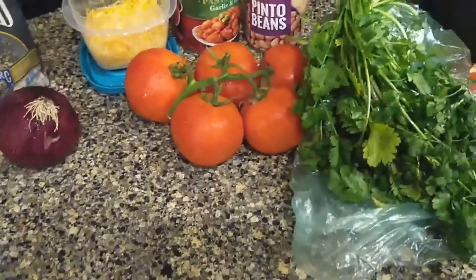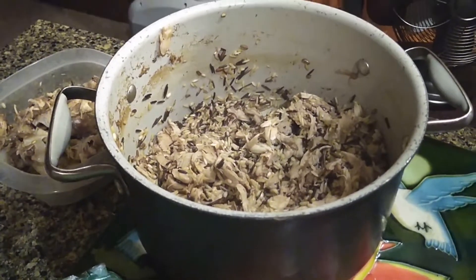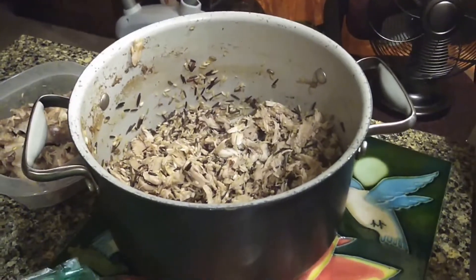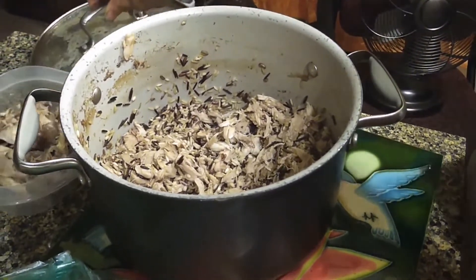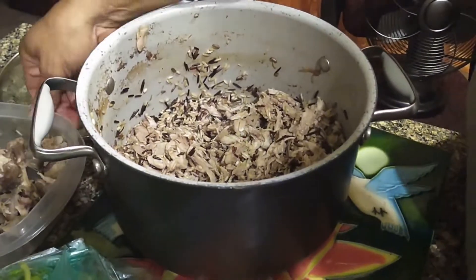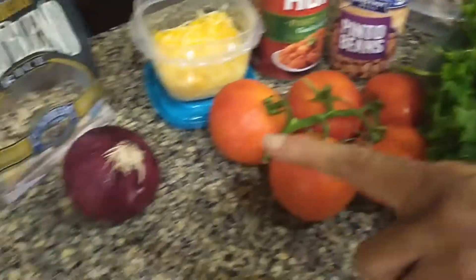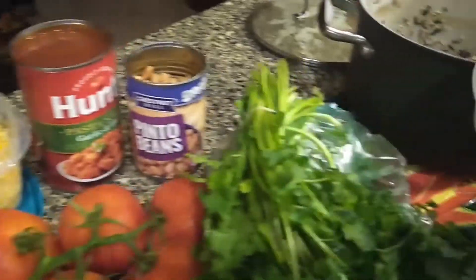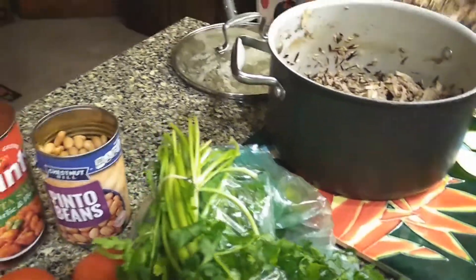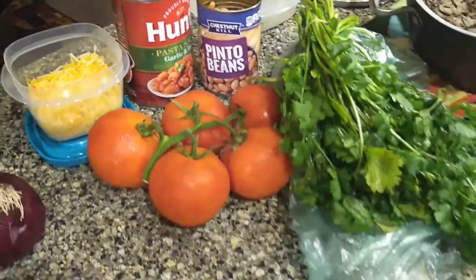Here we've got chicken and rice. All I did was take four leg quarters, skinned them — you know, on my one video of how to clean the chicken — just put them in there and boil them. Then I added a cup and a half of the wild rice, let that boil up, and then took all the bones out. Now we've got the chicken and the rice.